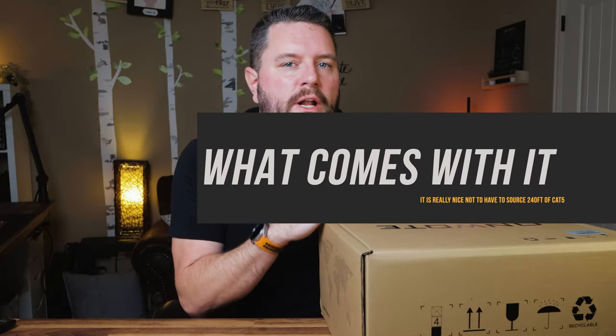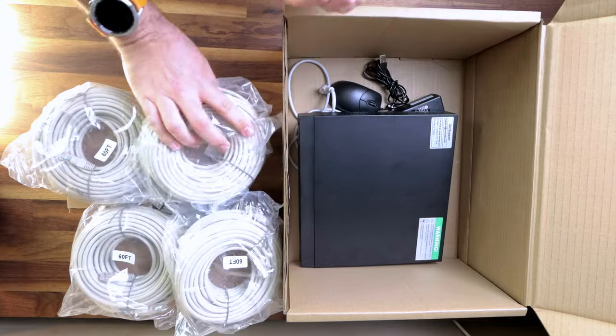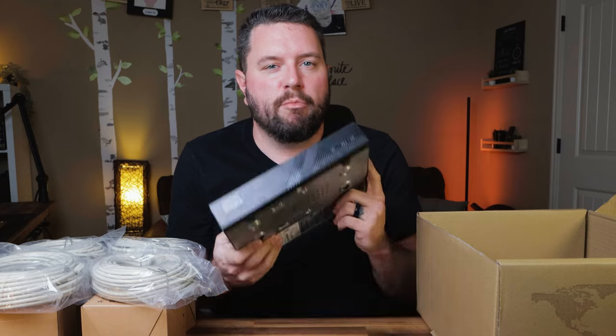This is a ready-to-go kit with everything you need to set up your camera system — cables, mounts, power supplies, and screws. Included in the box are four boxes containing the cameras, mounting gear, and a waterproofing kit for the power over Ethernet connection. It also includes four 60-foot spools of Cat5e cable, one for each camera. We also have the NVR with a 2TB hard drive pre-installed, along with a power brick, AC cable, a small Ethernet cable to connect to your home network, and a tiny mouse. You'll need to provide either a VGA cable and monitor or an HDMI cable and TV to set the system up.